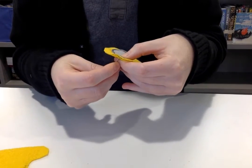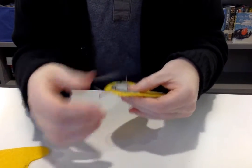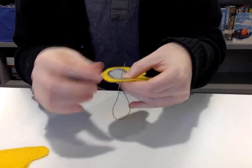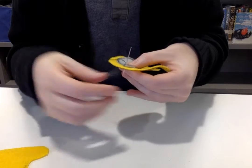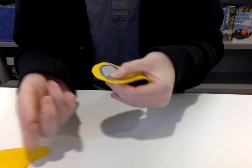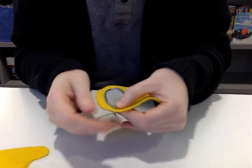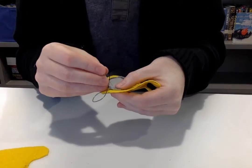We're getting started with this Among Us plushie because I feel like the design for the crewmate is really simple. And if you mess up, if it's not perfect, that's okay, because the design is not like the most refined thing ever, right?